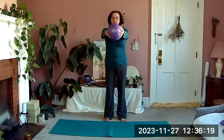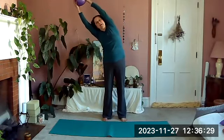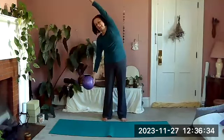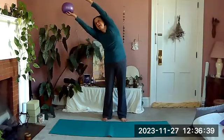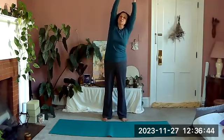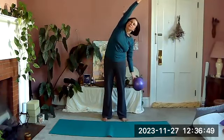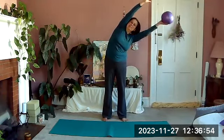Bring the ball in front of us and lift it up over the head. Inhale, and as we exhale we're going to go up and over to the side. The bottom hand is going to take that ball down to our leg as we stretch, then lift it back up and back to the top. Inhale, exhale over to the other side — the bottom hand takes our ball down to our leg as we stretch that top arm, then lift it back up.